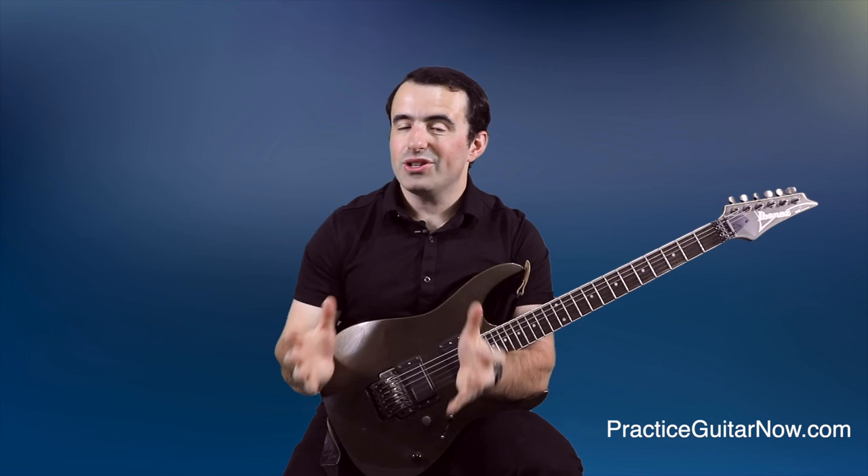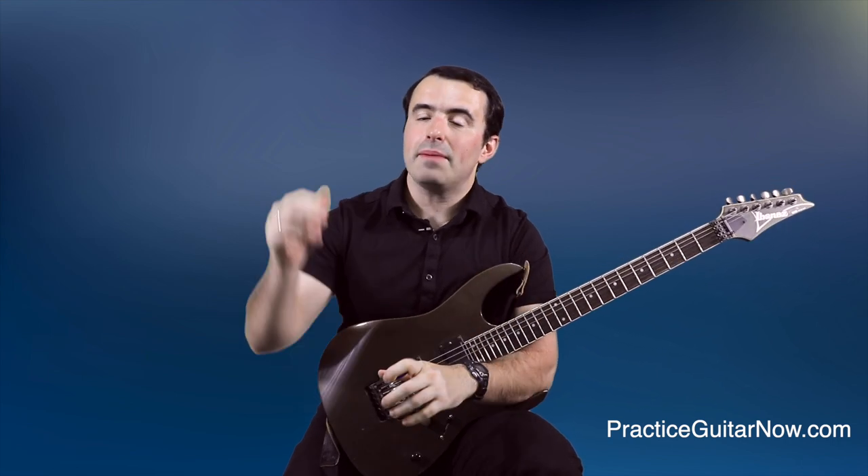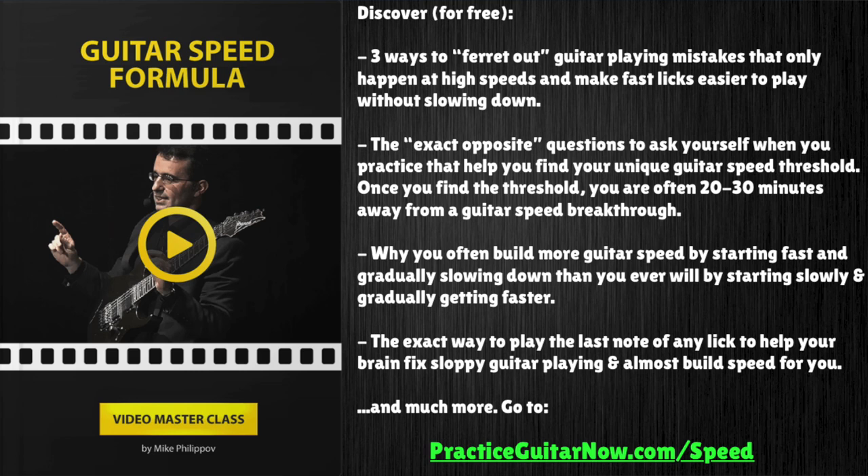If you want to know more about building guitar speed with less practice time, hit the link below — I'm going to show you a one-hour masterclass called Guitar Speed Formula. I'll walk you through step-by-step exactly how to build your speed without doing any slow practice, using a process I designed that you probably never heard other guitar teachers talk about. It's pretty simple, and if you do it for 10, 15, 20 minutes per day for the next week or so, you'll be very surprised by how easy playing fast will start to feel. Hit the link below, enter your email address, I'll send it right over to you — it's free.